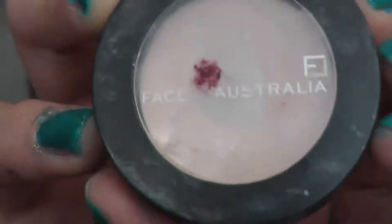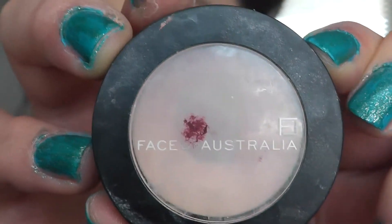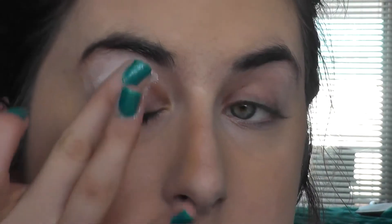So I already have foundation on and I'm going to take my Face of Australia Eye Primer and that's going to go all over my lids, getting my eyes ready for shadow.